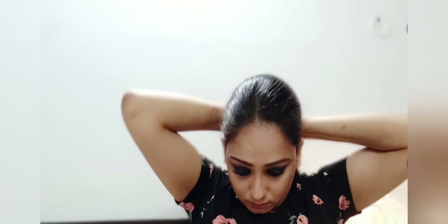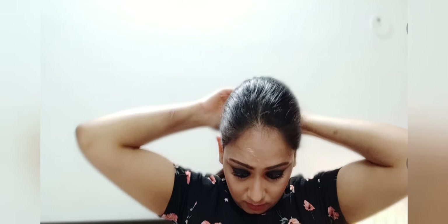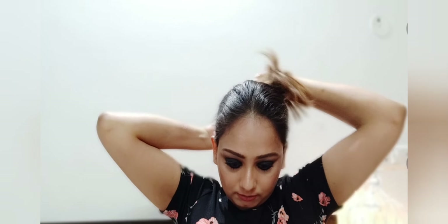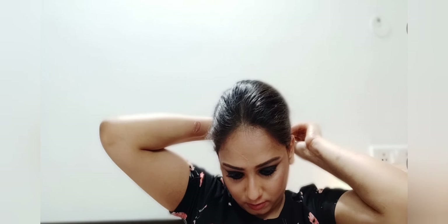Deepika's hairstyle is simple — just a low bun. I am taking all my hair into a ponytail, then twisting it to form a bun and securing it with bobby pins. For a much sleeker look, you can also use wax or clay on the front section to avoid baby hair.